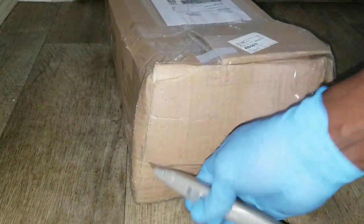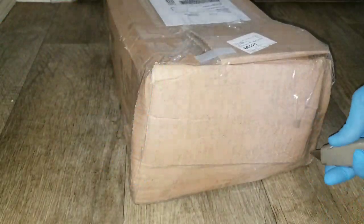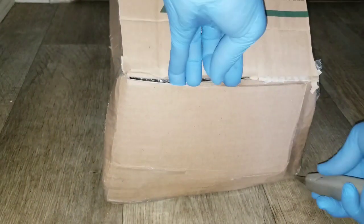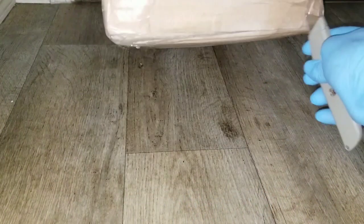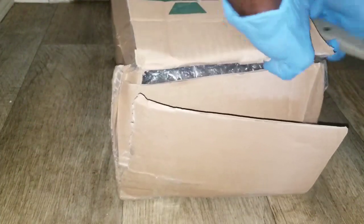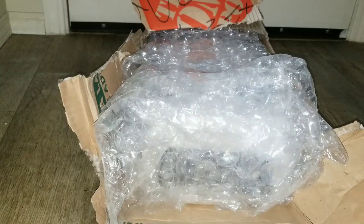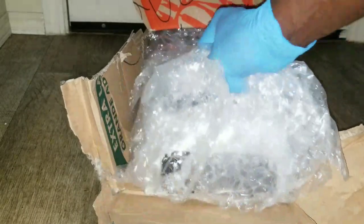This box seems like it's custom-made — it's not the original box for whatever is inside. It's been custom made just to fit whatever I ordered. Let's wait and see, we'll find out in just a few seconds. So far so good — this is how far we've gone trying to get this out of the box. Feels like it's kind of heavy.